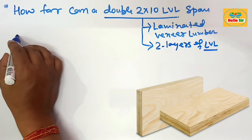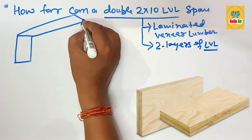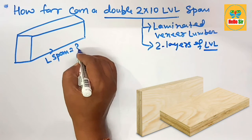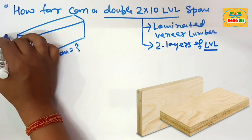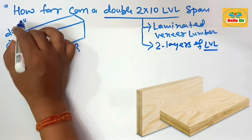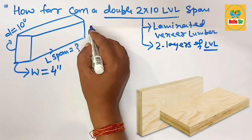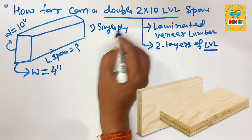We'll make a rough diagram to understand the different dimensions of the LVL beam. In this diagram, the length represents the span, the width section of the LVL, and the depth section of the LVL. The depth of the LVL is 10 inches and the width of the double-ply LVL is four inches — that is the nominal width. LVL beams come in single ply, double ply, and triple ply.